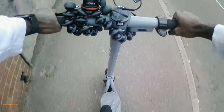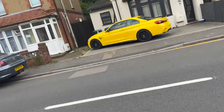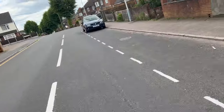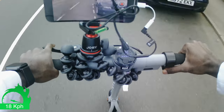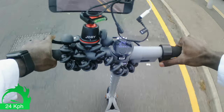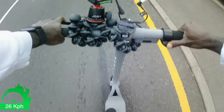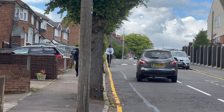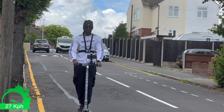The final two tests will be done with a person at a different weight, so we're going to get Sadia involved as well. Again, sports mode back down the hill — and as you can see, instantly we're up to top speed, 25 kilometers per hour, which is pretty scary downhill. 27 kilometers per hour and I'm not even pressing the accelerator.